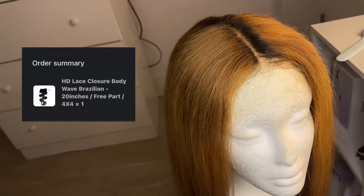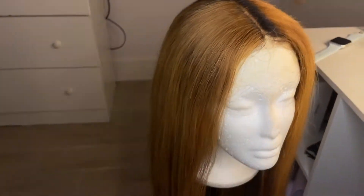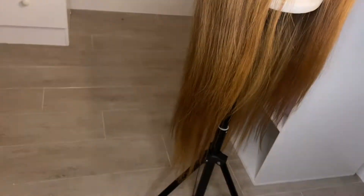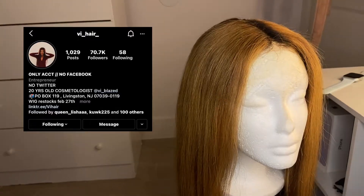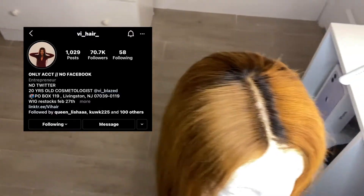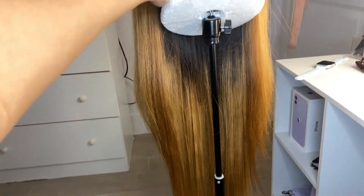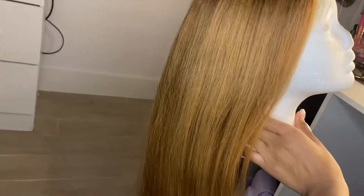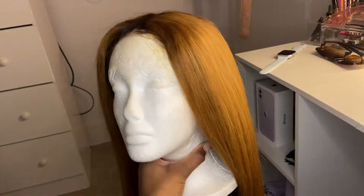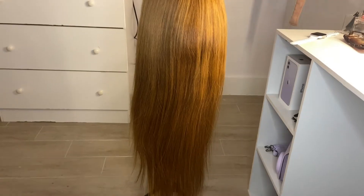It all originally came black, but then I got it styled by a stylist on Instagram, V Hair, and she bleached it blonde — all the way blonde. It's black on the inside with an ombre effect, brighter blonde in the middle, and overall just this honey blonde color.